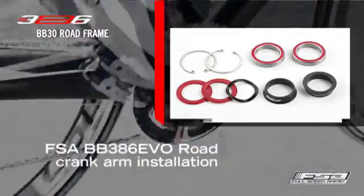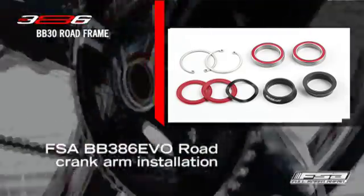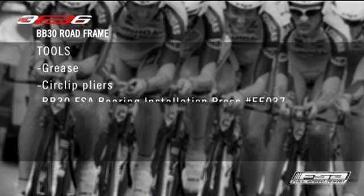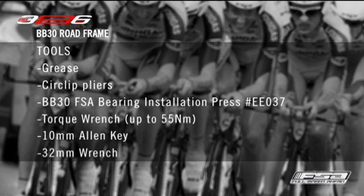FSA BB386 EVO Road Crank Arm Installation. Tools required: grease, circlip pliers, BB30 bearings, FSA Bearing Installation Press EE037, torque wrench up to 55 Nm, 10 mm Allen key, and 32 mm wrench.